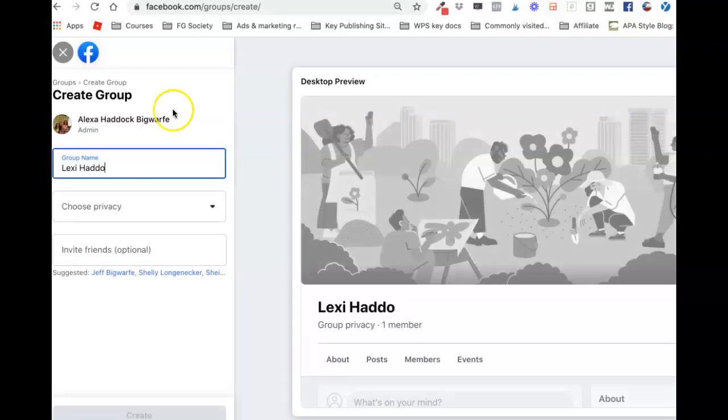We're going to put in the name that you want your group to be. You can name it your launch group — like I'm naming it my author name — but I could easily name it 'Four Days in Paris Launch Group' or whatever the name of my book is, whatever is going to make sense to you.